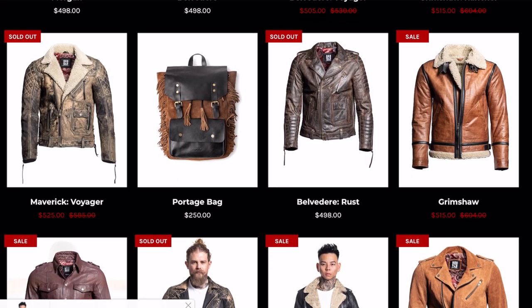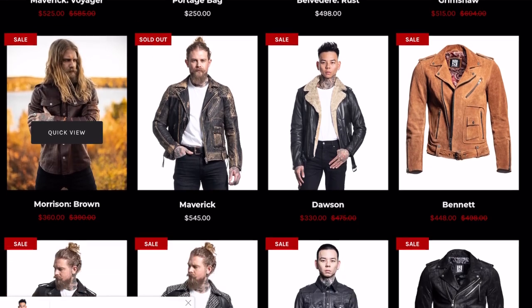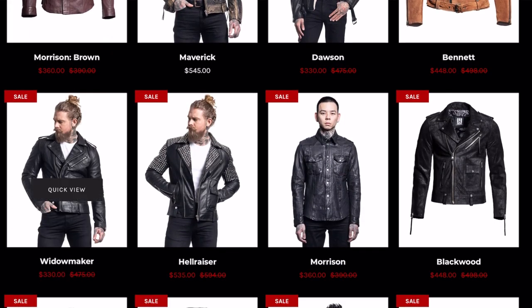Overall, this is an amazing jacket and I absolutely love it. If you guys are in the market for a leather jacket, I highly recommend Master Supply Co. You can check them out at www.mastersupply.co — they have so many different classic styles with a modern twist. If you guys have any questions, leave them in the comments below. If you want me to review another leather jacket, maybe the Maverick Voyager or the Widowmaker — those look pretty awesome. If you liked this video, be sure to leave a like and I'll see you guys in the next one!